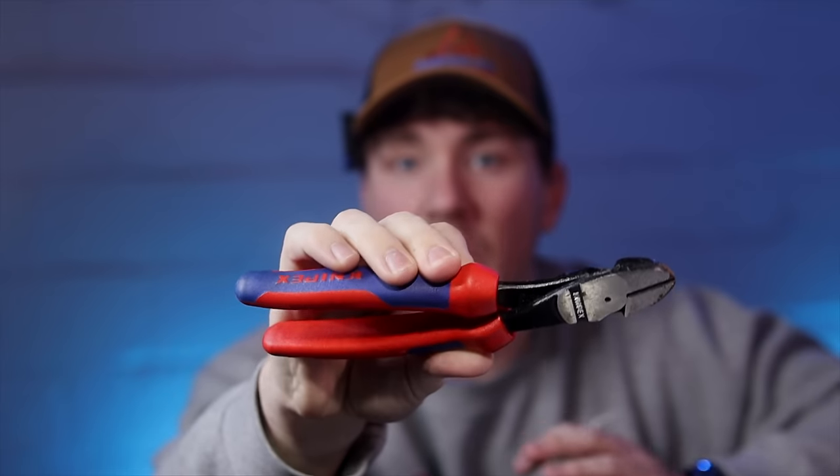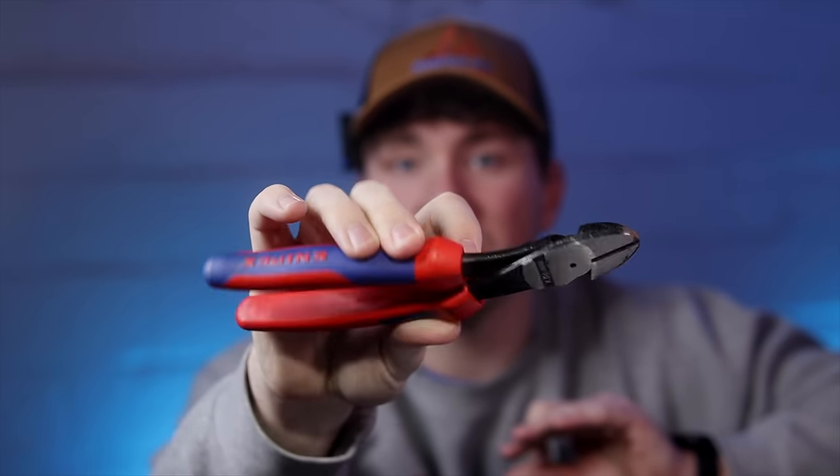I can't recommend Knipex diagonal cutters enough. However, make sure you look at them carefully and know which pair you want, so you don't guess and end up with two or three other sets. That's what you get when you rush into a buying decision and don't educate yourself. You end up wasting your money on more than one tool, or on an expensive tool that works really well but wasn't exactly what you needed.